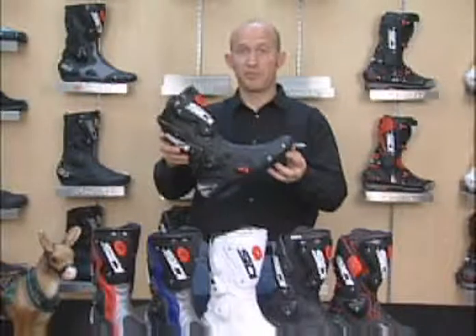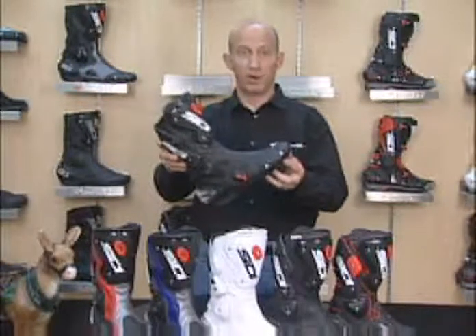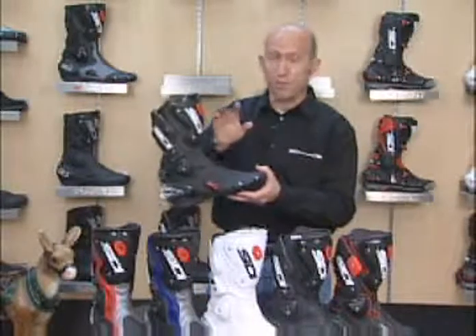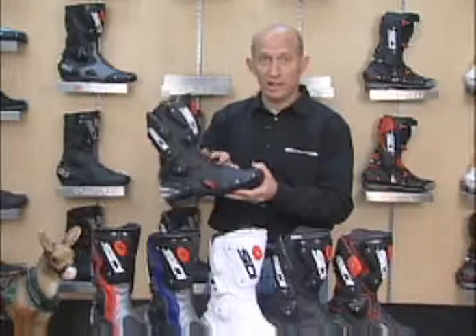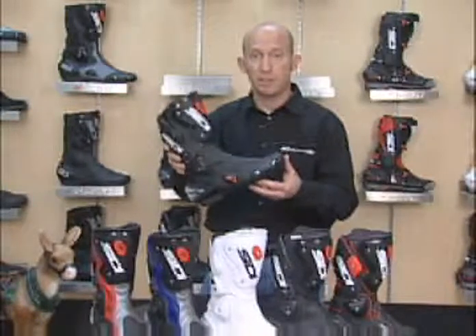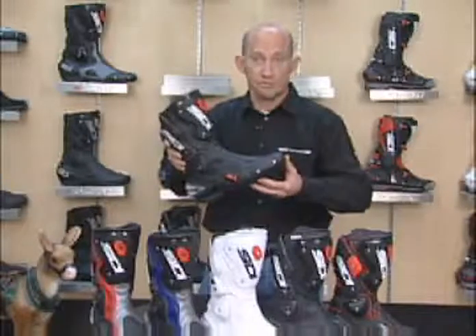The CD Vertigo — by far the most expansive lineup that we're offering at Moto Nation. It's going to come perforated, non-perforated, and of course the Vertigo Lay for the ladies. But we'll address each one of these in just a second. Let's talk about the main features of the boots that they all share.